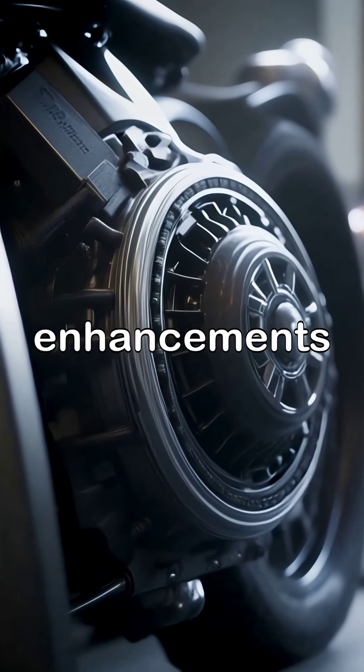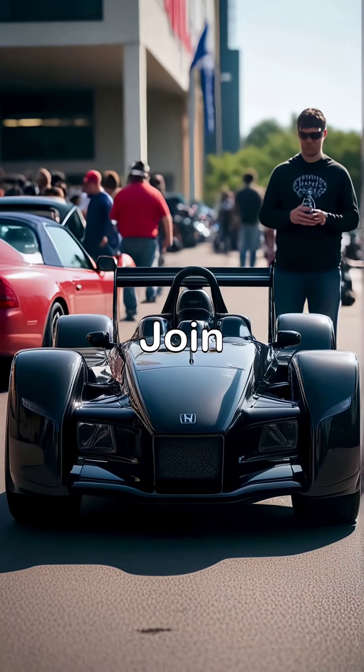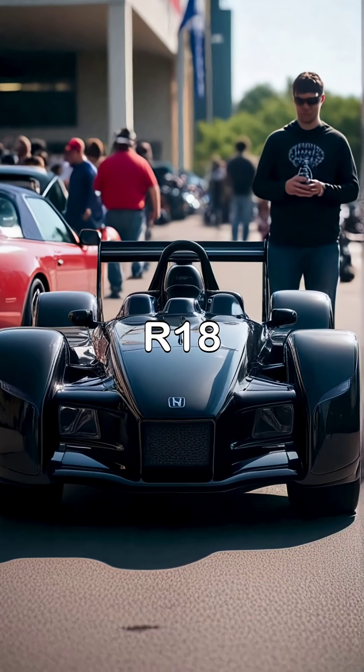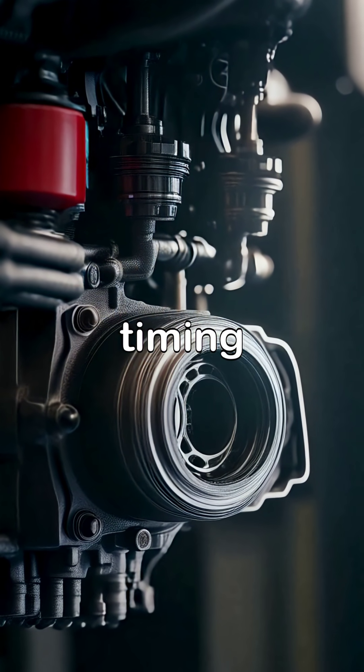Explore a variety of Honda R18 engines that have undergone timing adjustments, witnessing how these enhancements elevate not just performance, but also the overall driving experience. Join the vibrant community of Honda R18 owners who share tips and experiences, celebrating the journey of mastering engine timing and maintenance.